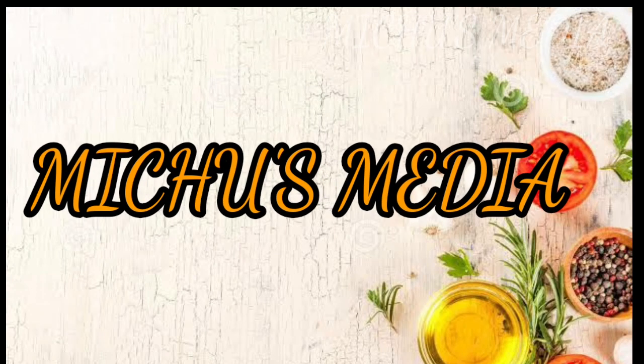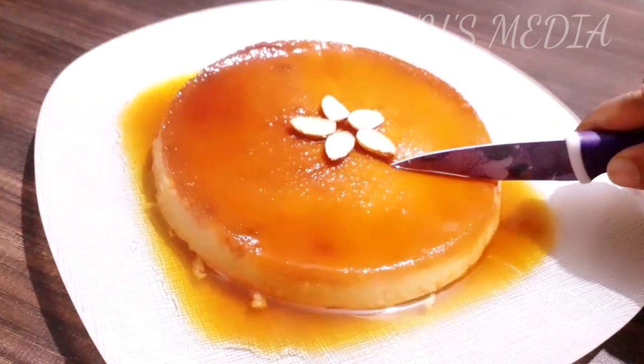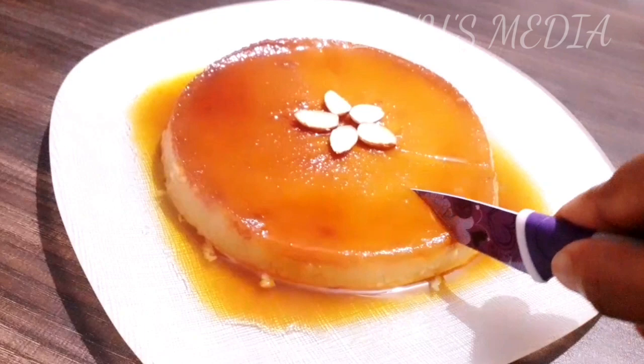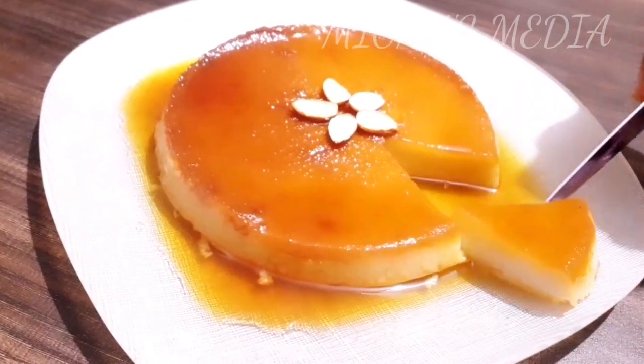Hi friends! Welcome to Vichu's Media! Today we are going to make a recipe for bread. This is a very tasty and very easy recipe for bread.